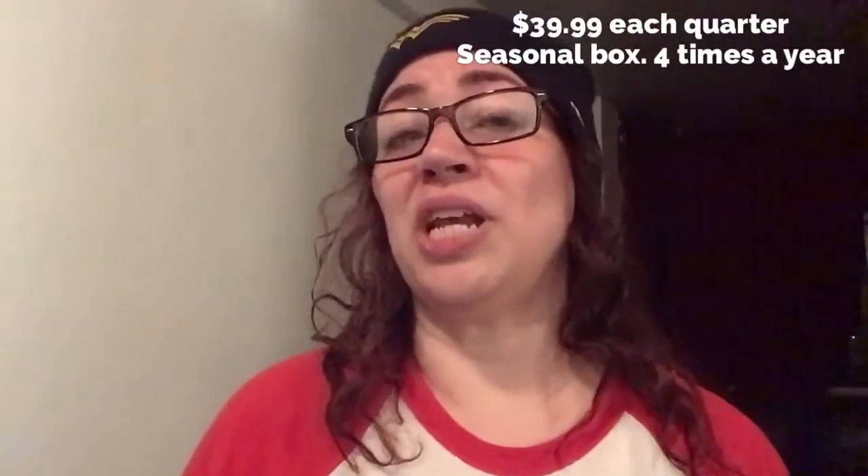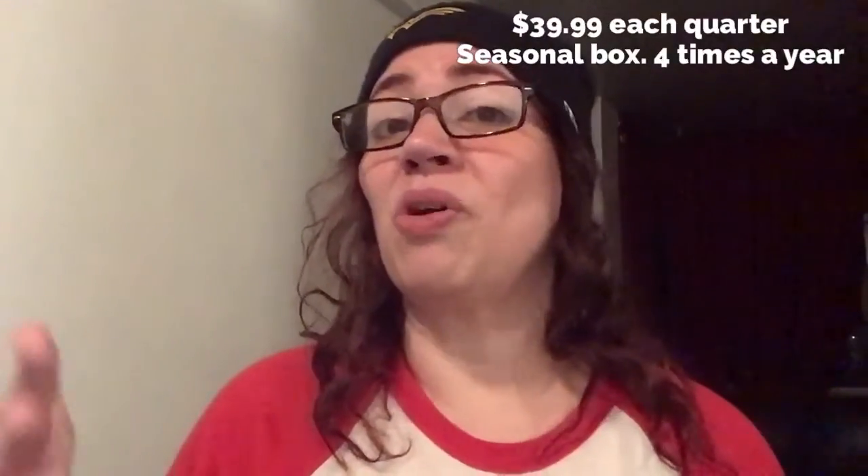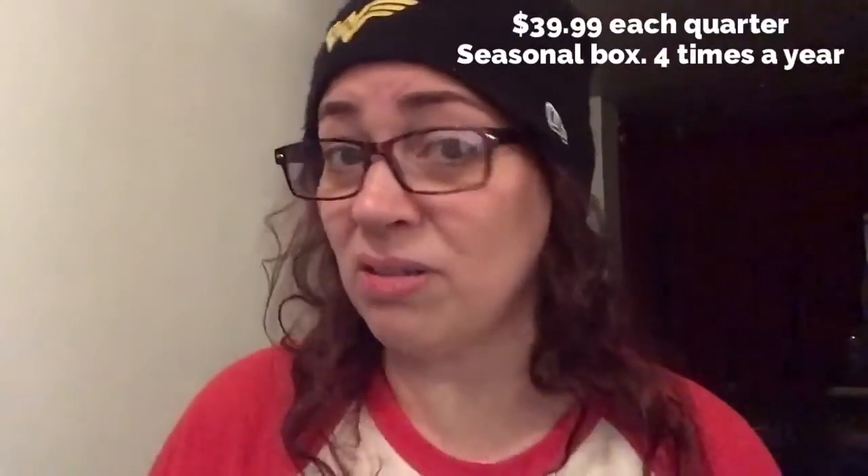The box is $39.99 each quarter. You can pay for it a year in advance, which gives you more license to choose more things for your box, or you could just go pay-as-you-go quarter by quarter.